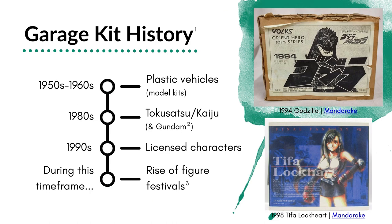Garage kits have a really interesting history that dates all the way back to the 1950s and 60s. During this time, injection mold and plastic model kits were really popular — not technically garage kits, but important context. In the 1980s, we saw the rise of several genres: tokusatsu and kaiju, things like Ultraman, Godzilla, as well as Gundam becoming more popular. The first Gundam figure came out in 1980. Material in the 80s was typically soft vinyl, but resin figures were also appearing, and resin eventually became the predominant material because it's more stable to work with and can handle different types of paint.